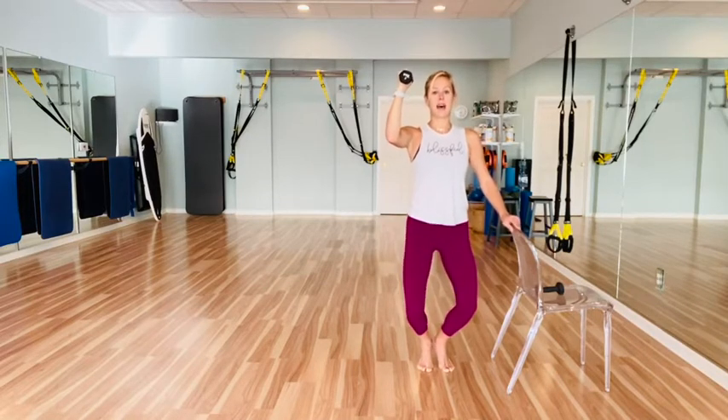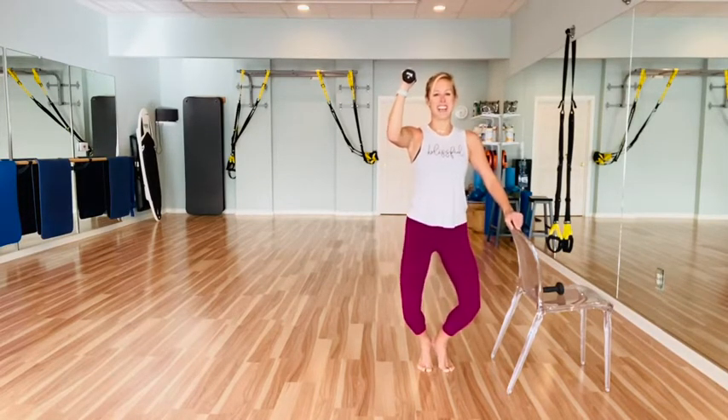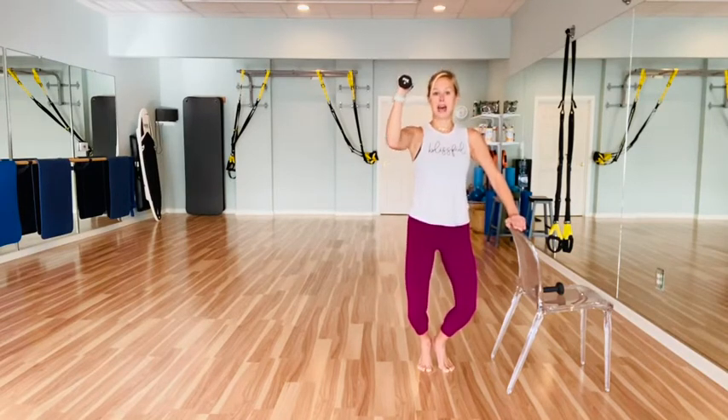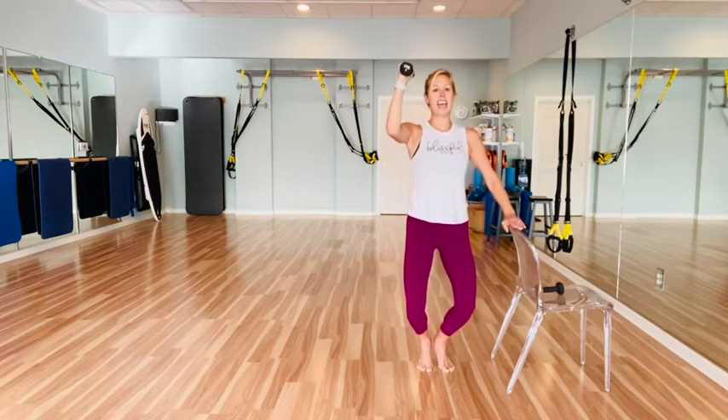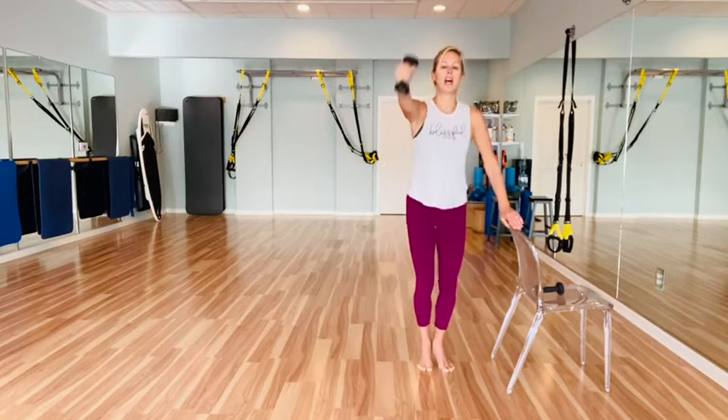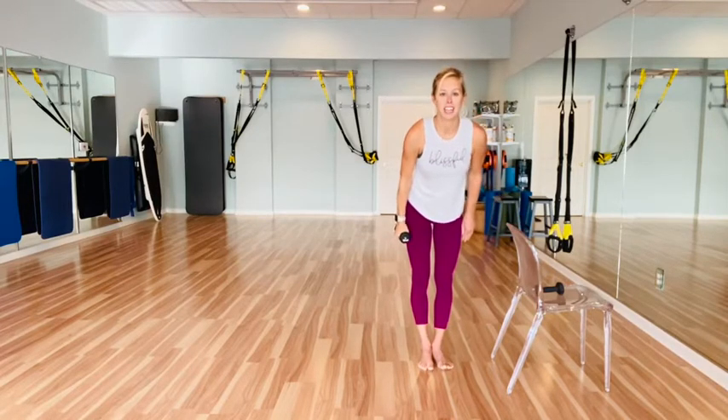Little taps out with the legs — tap, eight, seven, six, five, four, three, two, one. Hold the legs, little taps with the arm for eight, seven, six, five, four, three, two, one. Lower the heels and good work.